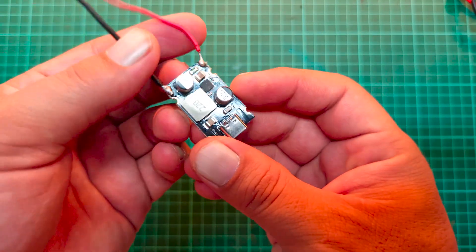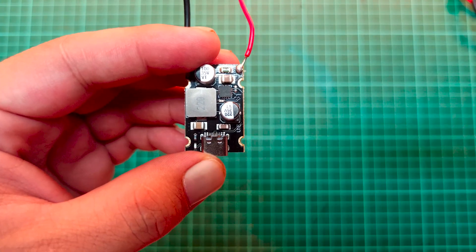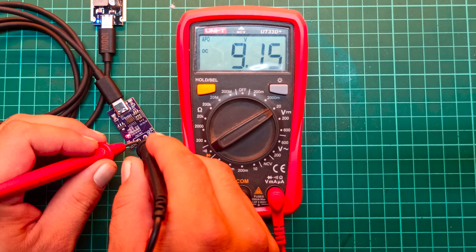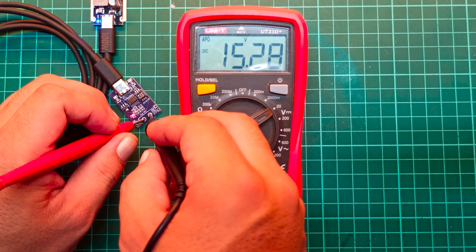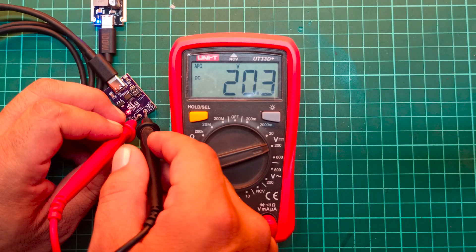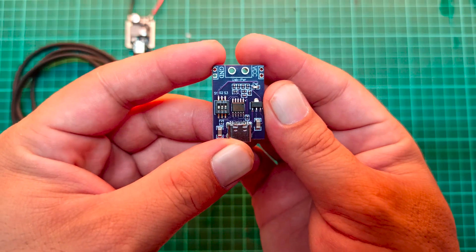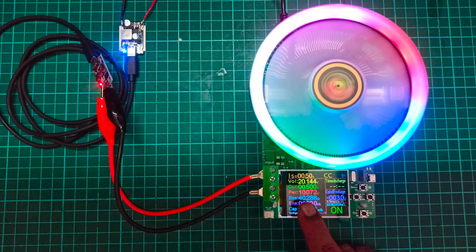Hi everyone. In this video I'll be showing you a 65 watt power delivery module that can be used to power various devices operating at 5 volts, 9 volts, 12 volts, 15 volts, and 20 volts. We'll check its output voltages using a simple USB trigger module and at the end we'll test the maximum output power this module can deliver at each voltage level.